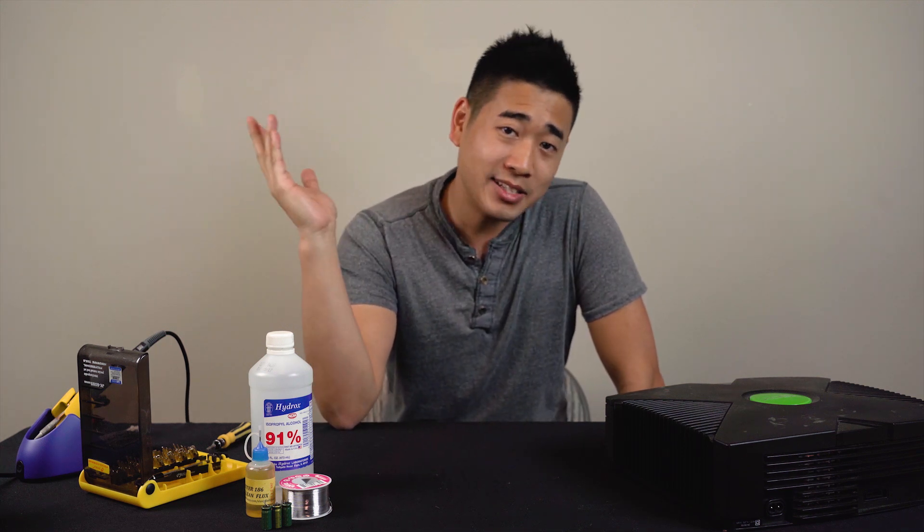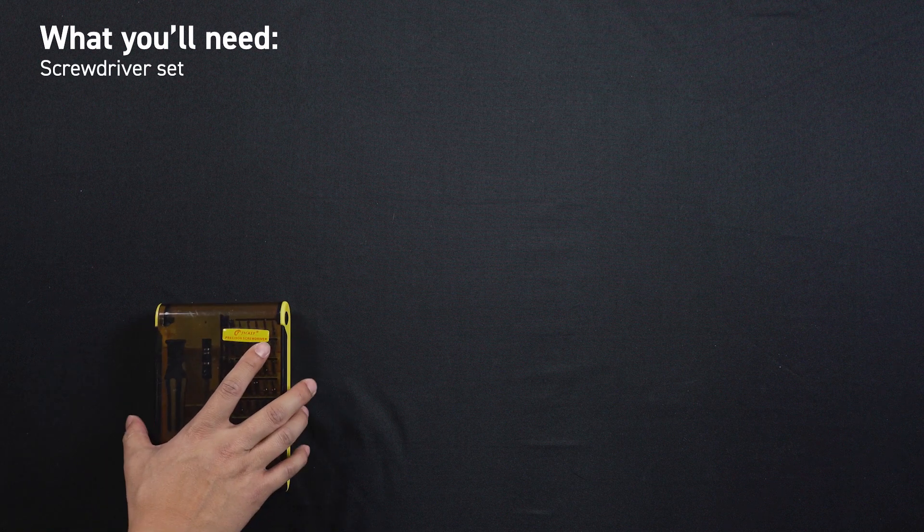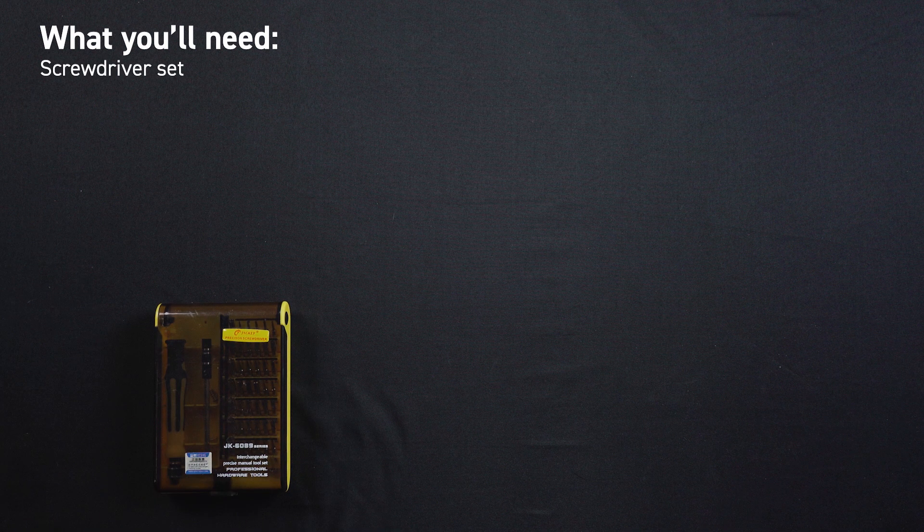Now that that's out of the way, let's get started. Let's go over the tools you'll need and some you don't to do this job. We'll include links to each of these if you need to pick them up. The first thing you'll need is a good multi-bit screwdriver set. Make sure the kit you get has a Torx 10 bit, also known as a T10, and a T20 bit. You'll need those to disassemble the Xbox.